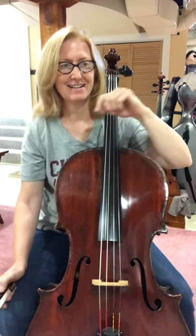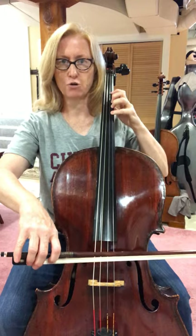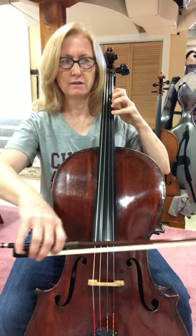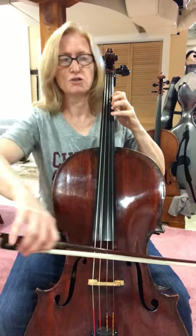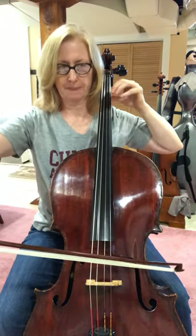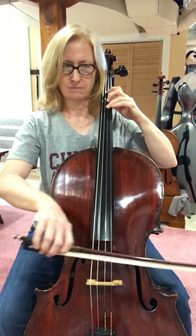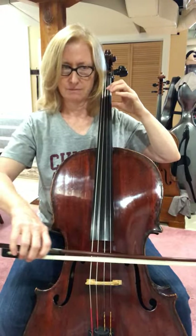All right, here's 117. Fourth finger on the A-string, open your fingers — nice and big. One, two, three, and four. Keep going.